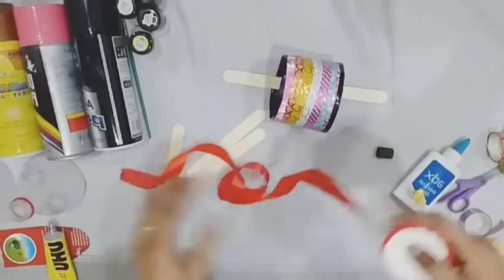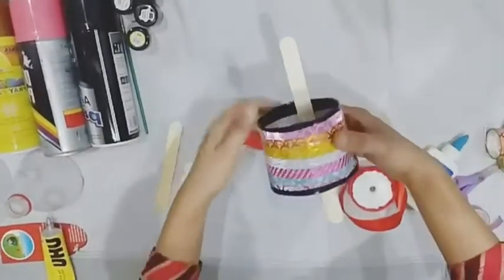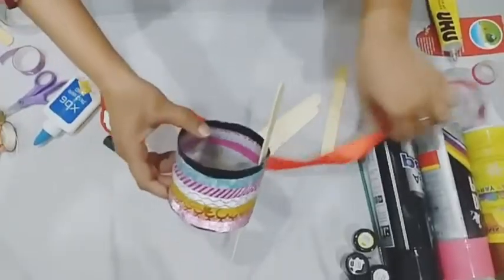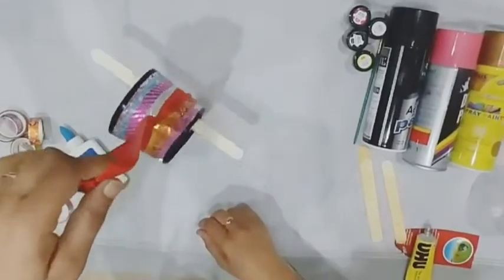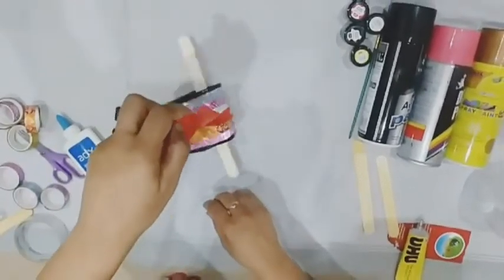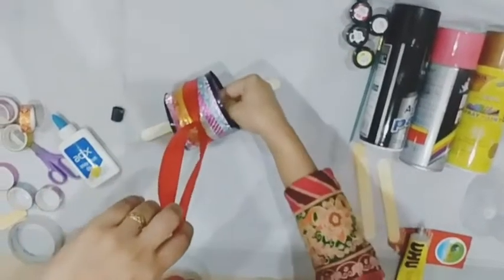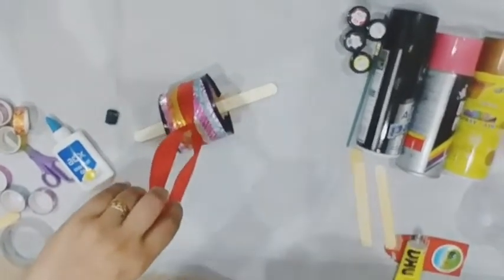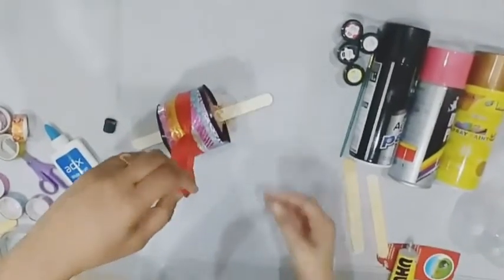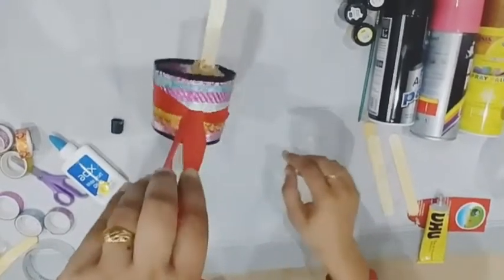Now we will use the ribbon and tie up the bottle. It is complete now. Now we will add some seeds. Hang it outside and enjoy the activity.